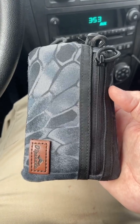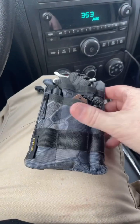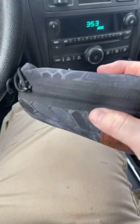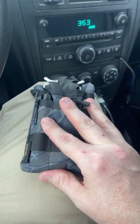So every day I work, I carry this ViperAid pouch in my front left pocket. It's got a pen, knife, flashlight, tourniquet, a lighter, bandages, and some other oddities in the back that I keep for everyday use.